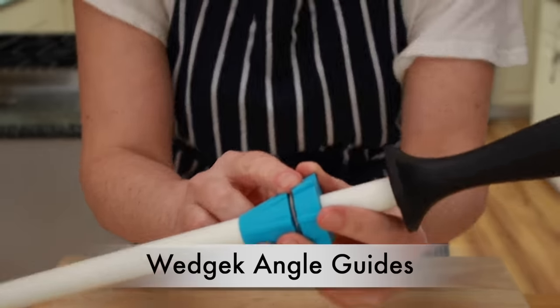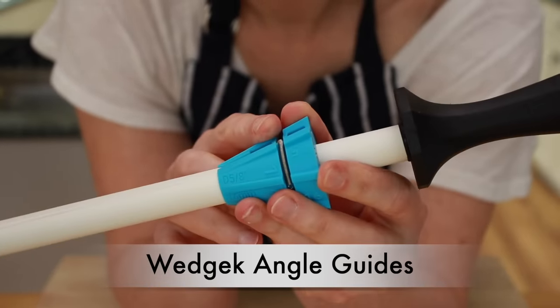So what happened in the last 2 years? I discovered Whitejack Angle Guides. This product has completely revolutionized honing for home cooks. Since I've started using it in my classes, I've been able to teach 90% of my students to hone in about 5 minutes. And today I want to show you what it is and how to use it.